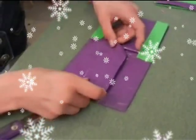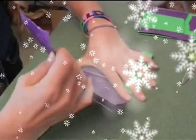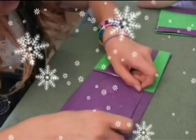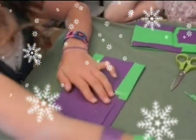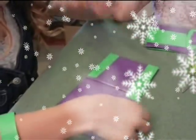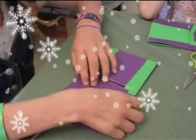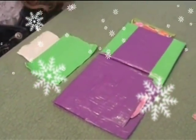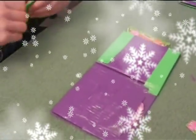Then you stick your pocket on. Stick it up on top. Make sure it's not too high because then your card won't fit. Take a card and see if it fits. My card fits! So now you can make as many credit card pockets as you want by doing the same thing you did on the first one.